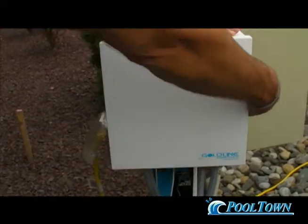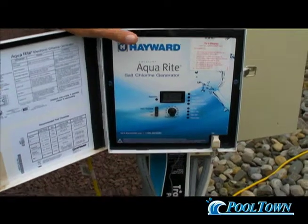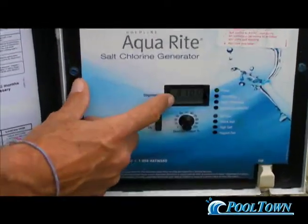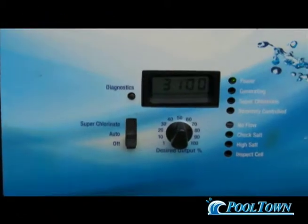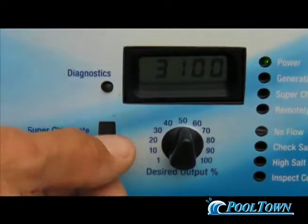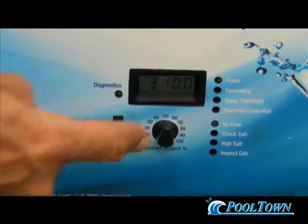This is the Goldline system. Let me explain the salt chlorine generation system — it's very straightforward. When you open the box first, you'll notice you have a reading here. In this case, it's 3,100. This is how we're going to leave you set up: in the off position with your setting at 50%.